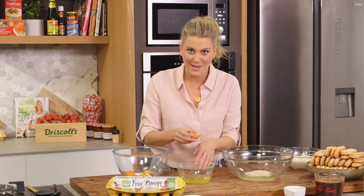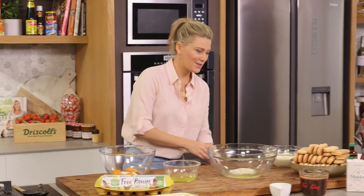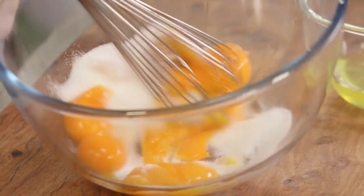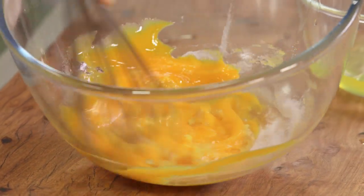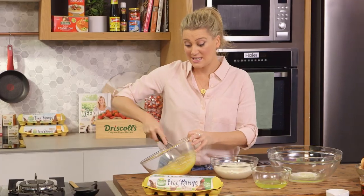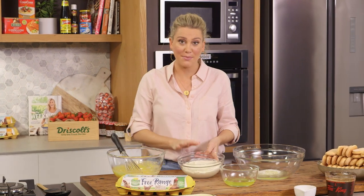I have separated my eggs and we'll start with the egg yolks and sugar. We want to whisk this until it's really thick and pale. You can see it looks like there's too much sugar but the yolks will absorb it.